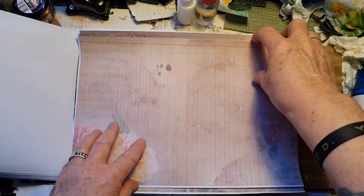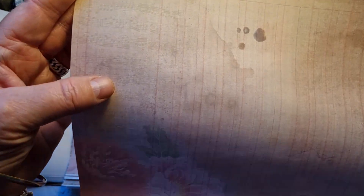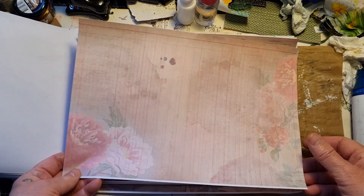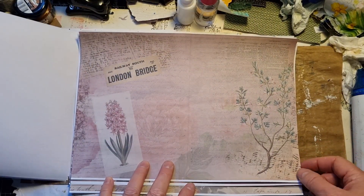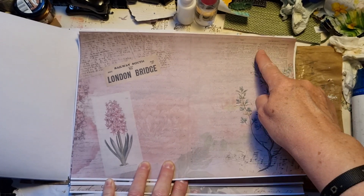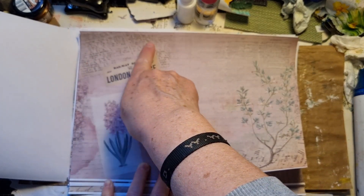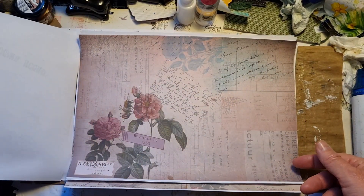Some music paper, some ledger paper, some beautiful flowers. And this one as well — here's some music paper, and you can see faintly the letter in the background. And this looks like a dictionary page — this one as well, or maybe a piece of a bible. Some flowers. Also really beautiful.